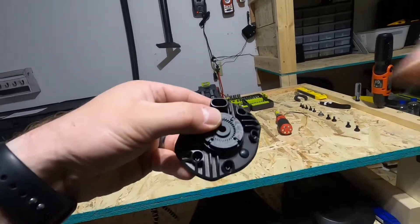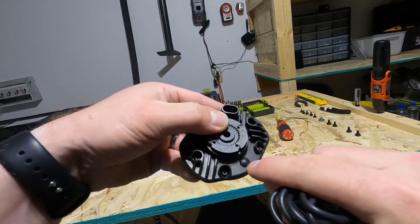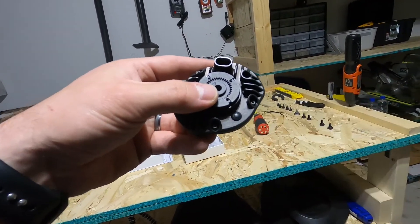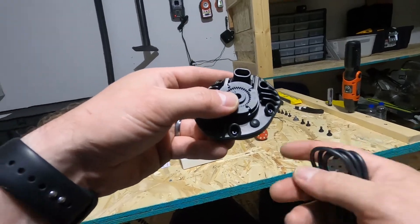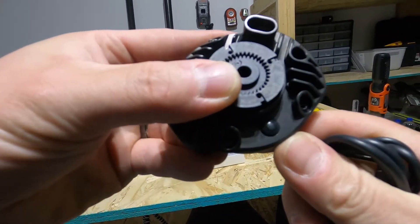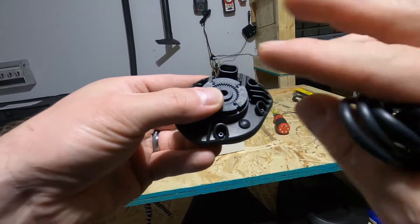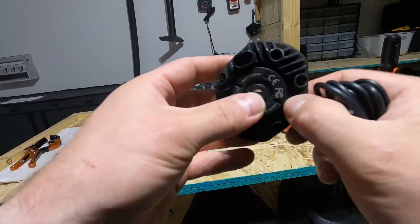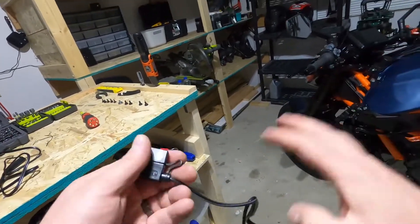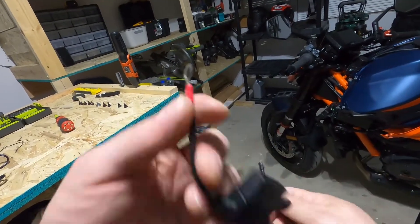The good thing is there's a small button right down here and it's the power button. So if you finish your ride and you don't want to risk your battery going dead, press the button and it will turn the whole thing off and the battery will stay fully charged.